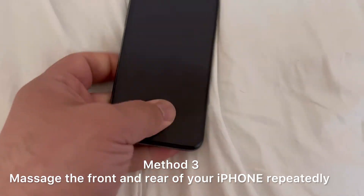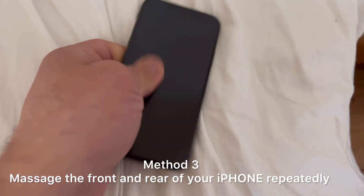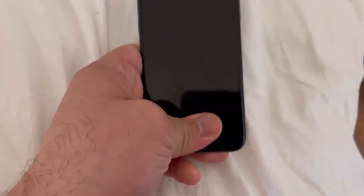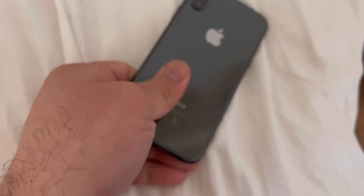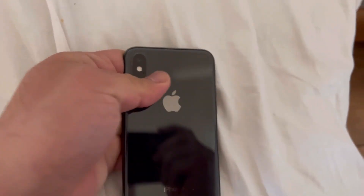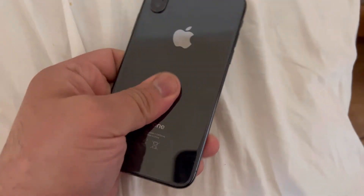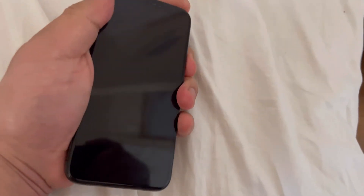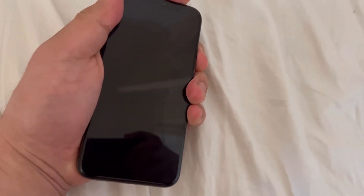Still no avail. So method three — massage the phone repeatedly just like this, firmly. Make sure you don't apply too much pressure otherwise you're going to crack your screen. Do the back as well; massage it everywhere around the front and back casing. Now apply the hard reset yet again.